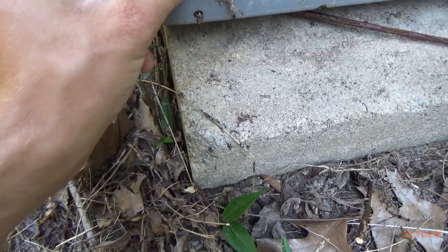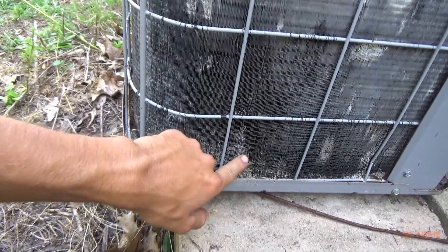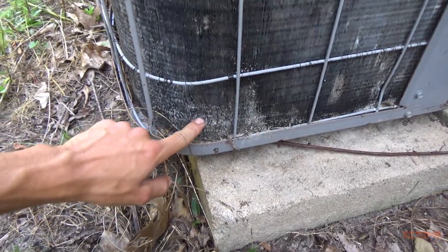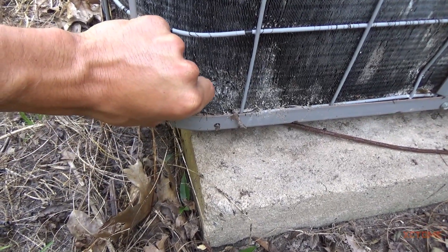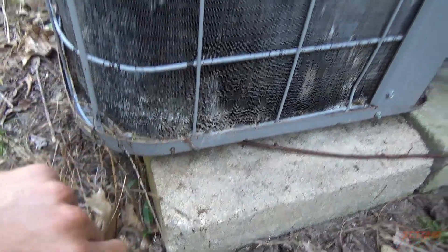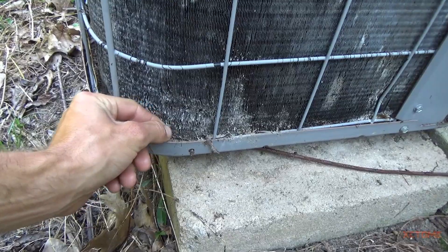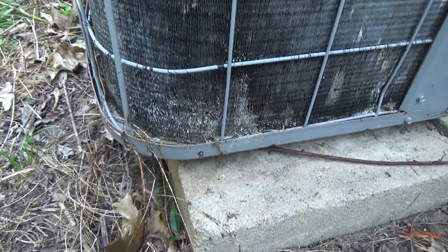I could just peel this off all day long. This unit's actually not in the world's greatest shape, but as long as it works I'm not going to replace it, because chances are if I replace it, it's going to be a package unit. It turns out I am keeping the trailer. Look at that coil — it's just peeling right off. There's a whole piece of aluminum coil. Like the AC guy said, run it until she quits.